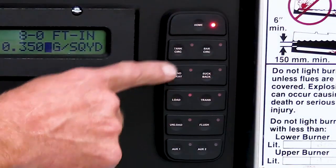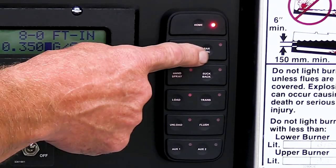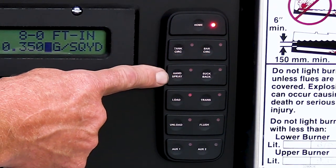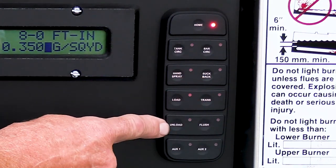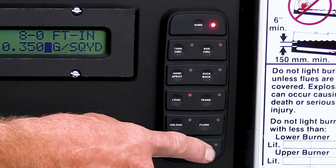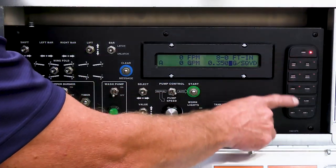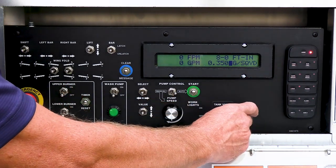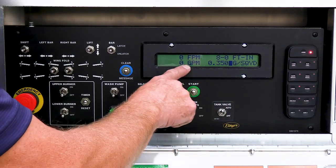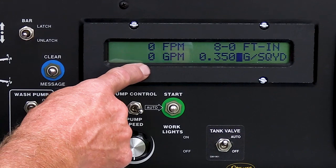Over on the touch screen, we have a home and then a function for everything we want to do: circulate in tank, circulate in bar, hand spray, suck back, load, transfer, unload, and flush. Some units will also use auxiliary one or auxiliary two depending on the options. You simply push the button and your valves will change on the distributor; in auto it will go to a preset gallons per minute and when you hit start your pump will run from there.